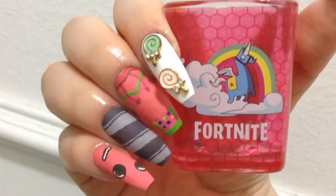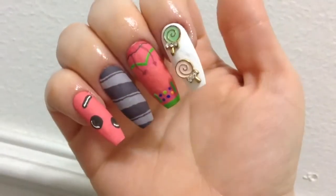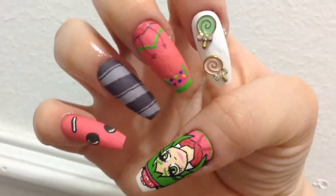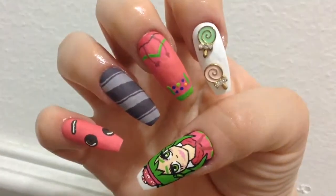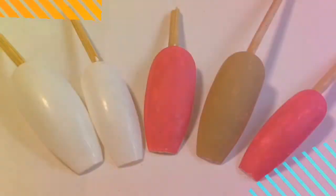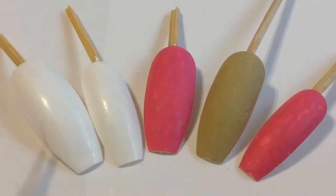Hey guys and welcome back to my channel! In today's video I am doing some more Fortnite nails — this time nail art inspired by the character Zoe. If you're interested to know how I did this nail art, just keep on watching. I'm gonna be showing you the nail art on these false nails I glued onto toothpicks.